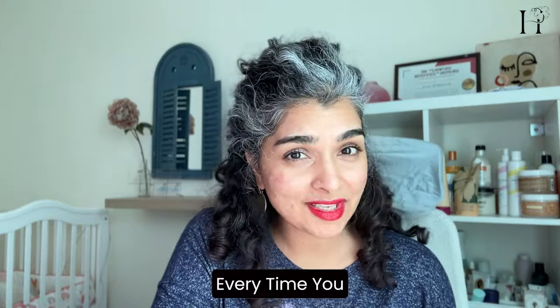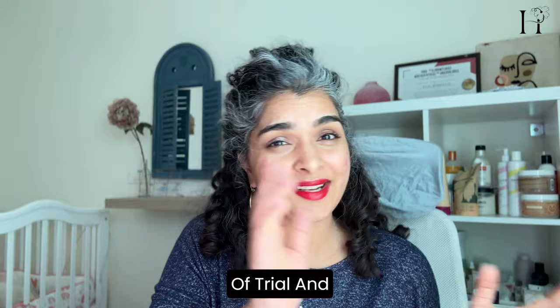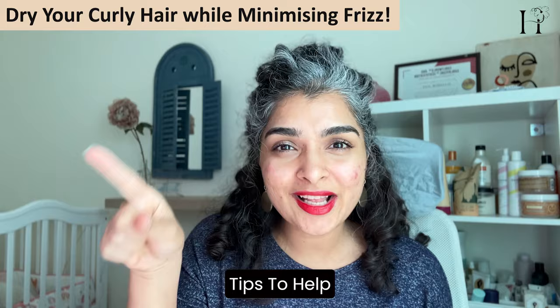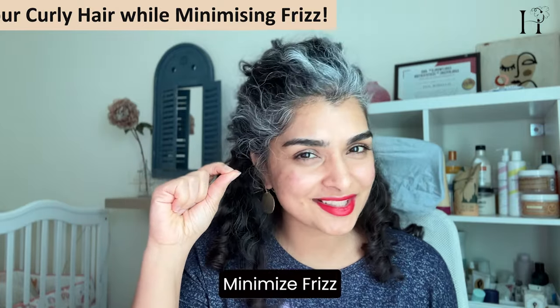Are you tired of frizzy hair every time you dry your hair? Are you stuck in a never-ending cycle of trial and error when it comes to drying your curly hair? Today I'm here to share some game-changing tips to help you dry your hair with surprising ways to minimize frizz.